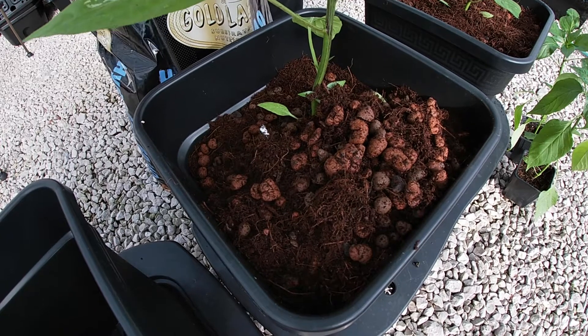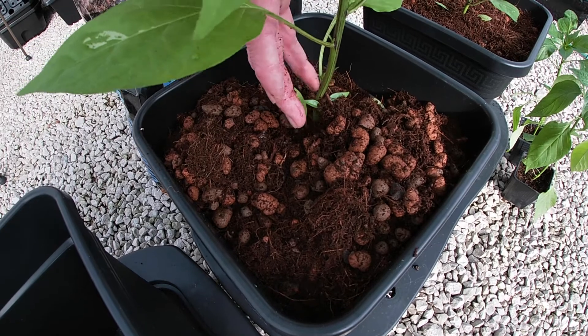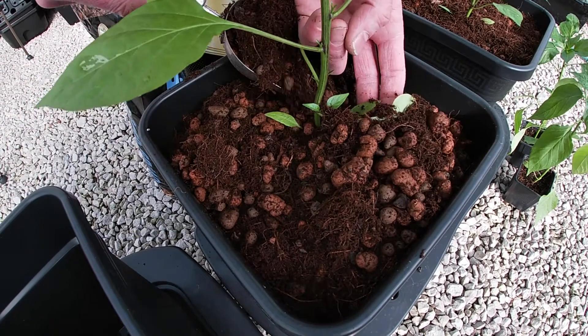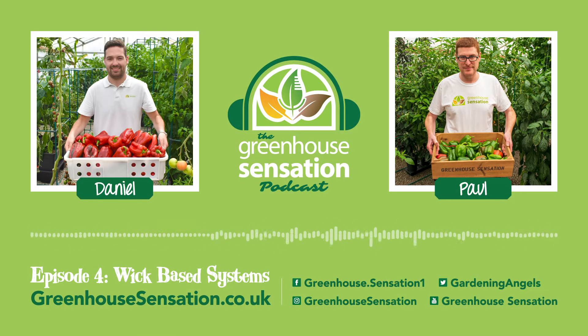And as you just said, Paul, they help generate bumper crops twice the size in many circumstances. That's really useful information, Paul, and I'm sure our customers will certainly see that of value. Thanks again for your time, and we'll speak again in a future episode.